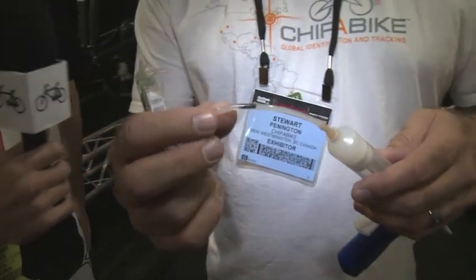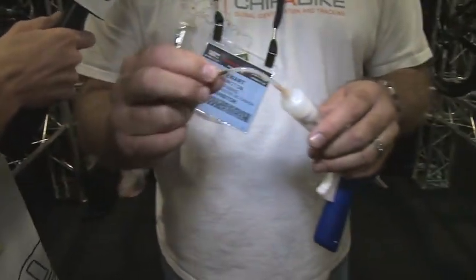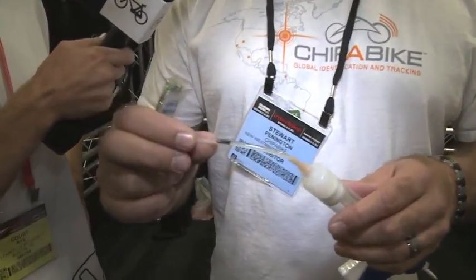So it basically started out with an RFID chip — this is like what you use for your dog, right? Yes, similar to it. It's a read-only chip, so it can't be changed to some other sort of identification number. And then we quickly found that it's only readable through carbon fiber.